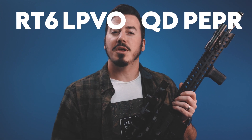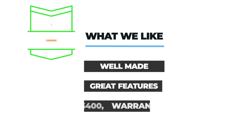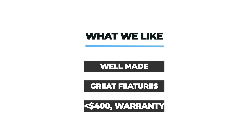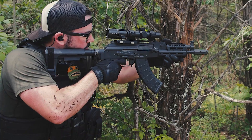In conclusion, I can confidently state that the RT6 LPVO and QD PEPR left me pleasantly surprised and impressed overall. Ringing steel quickly and accurately at various ranges and not seeing a squashed bug in the lens was a joy. I feel like 6x is good for this price, though 8x is starting to trickle down to this price point, so we'll see what's on offer in the near future. MSRP on the RT6 is a little over $400 and the PEPR is about $160, but street prices for the RT6 run about $350 and $120 for the mount. Burris' forever warranty, like Vortex's VIP warranty, requires no receipt, is transferable, and has a no-questions-asked policy. Optics you may want to cross-shop with are the Vortex Strike Eagle, the Primary Arms SLX, and for a little bit more money, the Riton 3 Tactics.